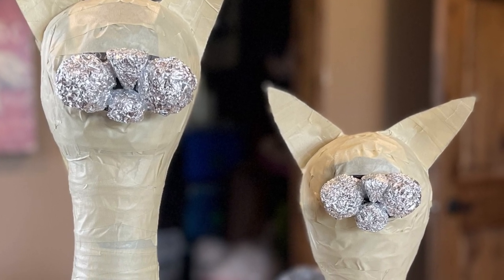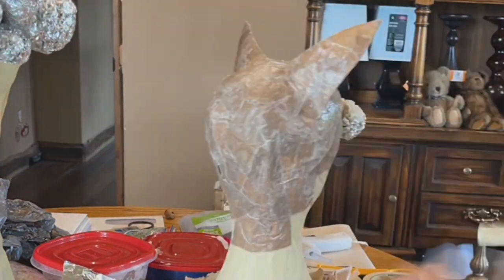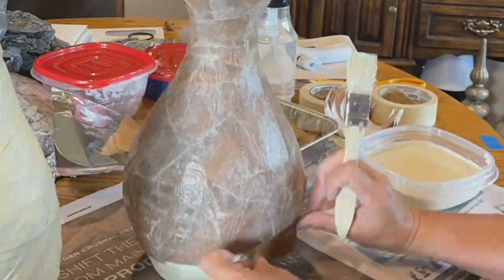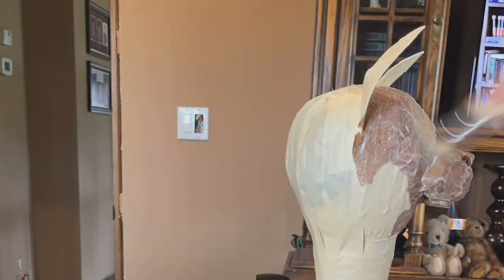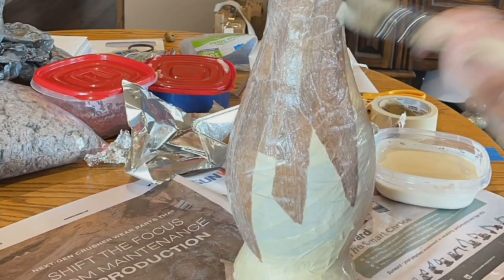In all of these videos I took them in time-lapse — probably because I knew it was going to be a long process — but you get the gist. Paper mache is just applying the paste with a brush, then applying the paper, and pasting over it again. Pretty simple.